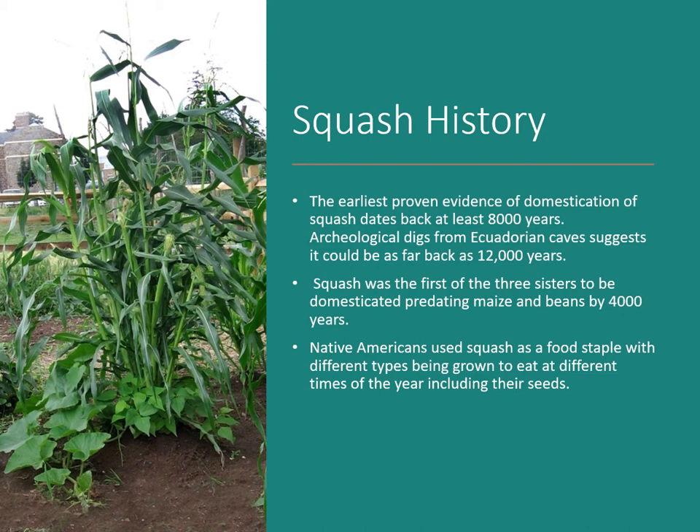In this picture you can see the hill of the three sisters with corn in the middle. They're also planted with pole beans, which would have been grown for dried beans. The corn would have been grown for dried corn to make meal. And then we have the pumpkin or squash as the vining plant around the hill.